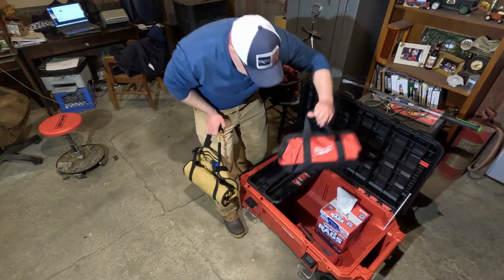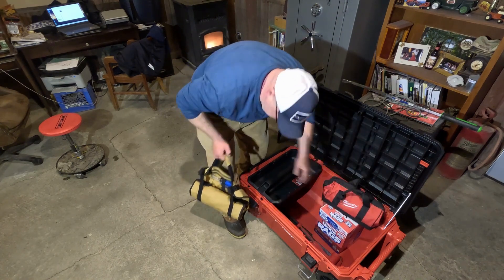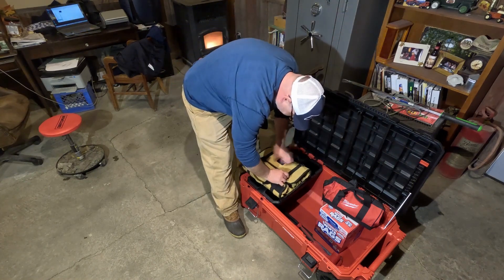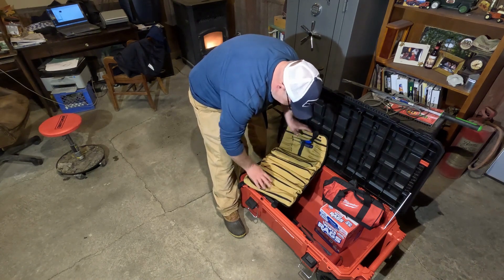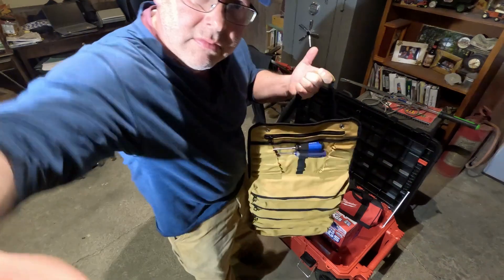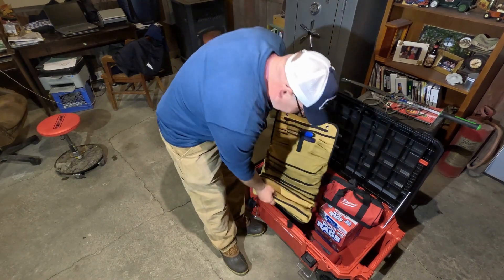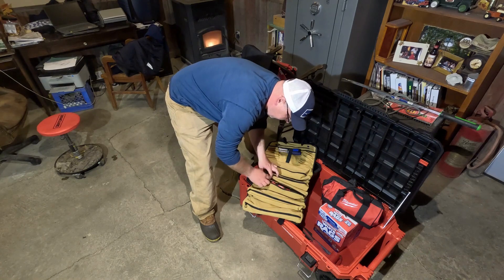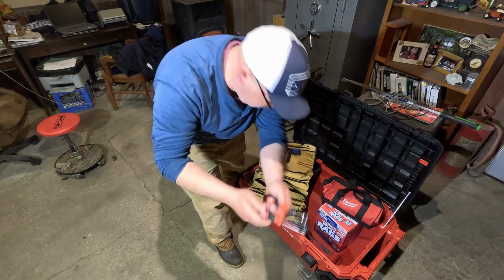Depending on the situation or what I'm working on, I may need a hacksaw or something. But pretty much I'm always going to need the tool roll bag. This is pretty handy — got your screwdrivers, different wrenches, pliers, all sorts of handy tools you're going to need when you're out in the field. Got some nice nut drivers — those are handy.